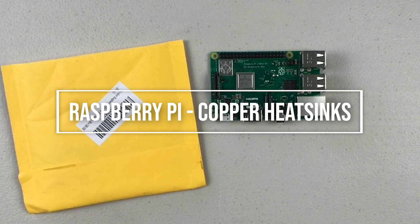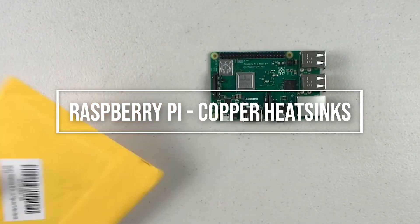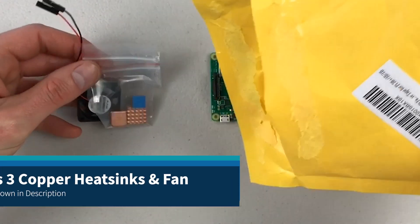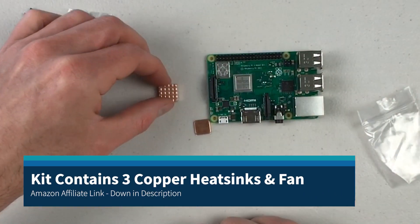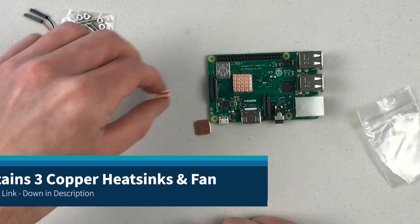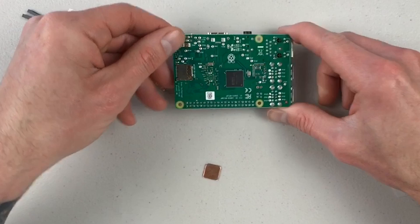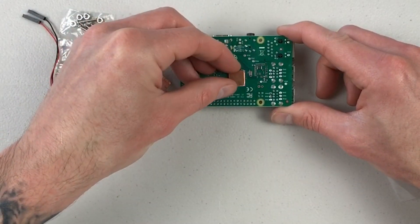Hey, what's going on guys? This is John from Power and Fun. In this video we're going to be going over adding copper heat sinks to the Raspberry Pi 3. This is a particular 3B+, but it's the same process for the 3, and I'm sure for the 4 it will be very similar as well. This comes from a kit on Amazon.